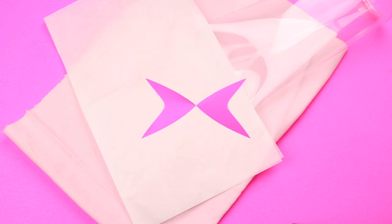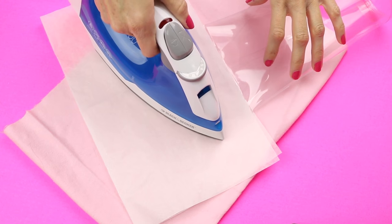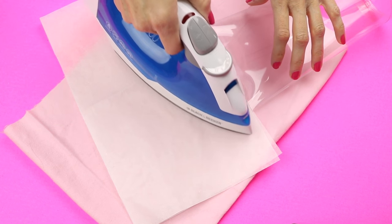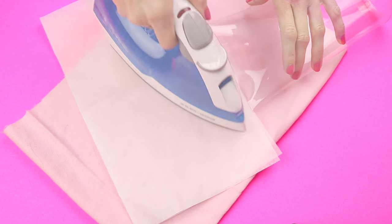Here is what you should have at this point. To make sure everything holds together, I took a piece of parchment paper, put that over the top, and then on a low setting, I ironed it so it would completely seal it. Here is what I was left with. I do recommend this step as it completely seals the container.